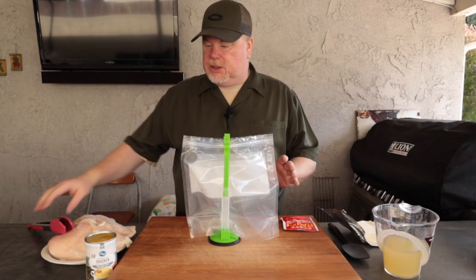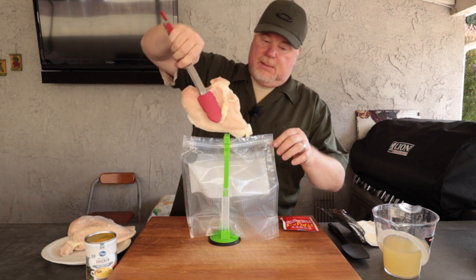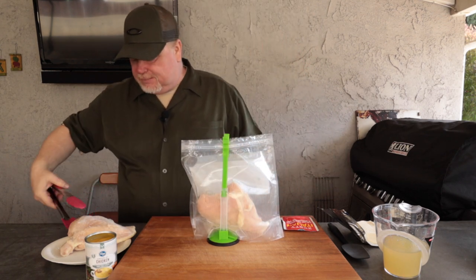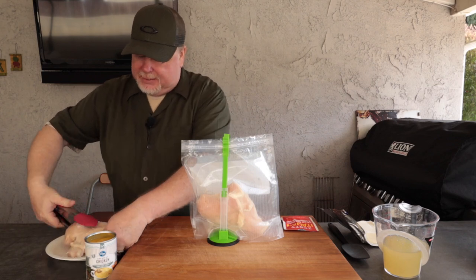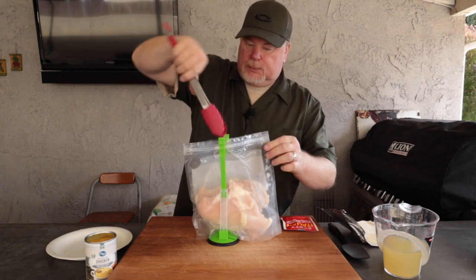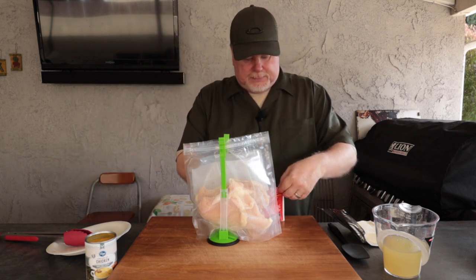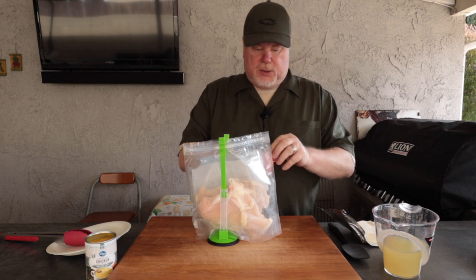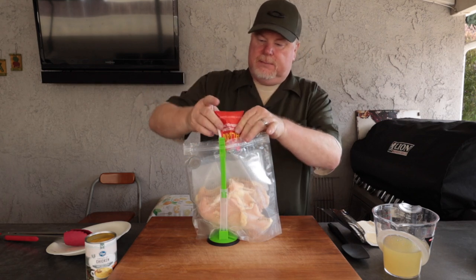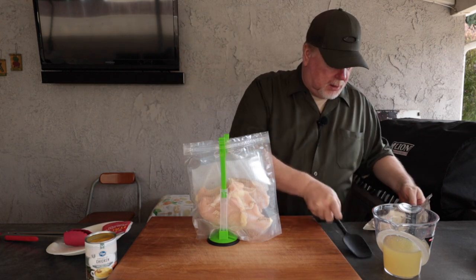For the creamy Italian chicken, the first thing we're going to want to do is put in these chicken breasts. Again, these are massive, so I'm only going to go with two. If you get the smaller chicken breasts you can go with three or four. Once those are in, go ahead and put in the Italian dressing — the Italian dressing can go in, then the cream cheese.